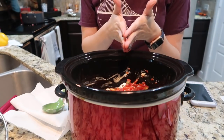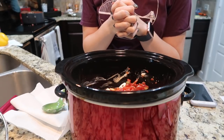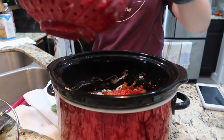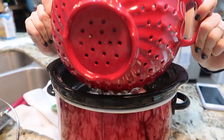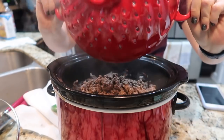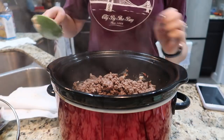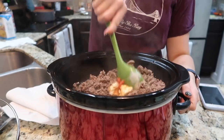My meat is almost done browning, so as soon as that's done I'm going to drain the grease and throw it into the crock pot. I've drained my grease. I'm going to pour my two pounds of meat into the crock pot and give this a good stir to combine everything.